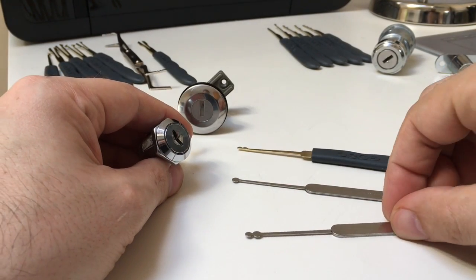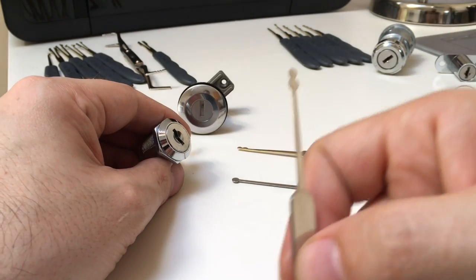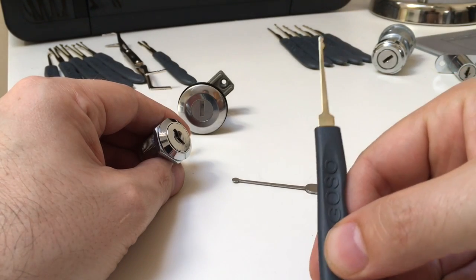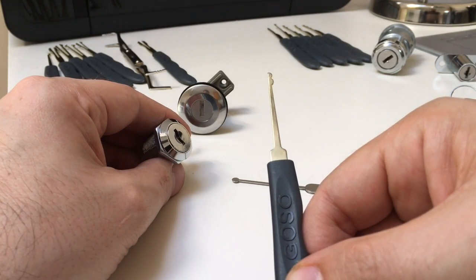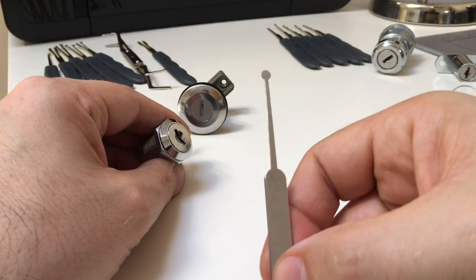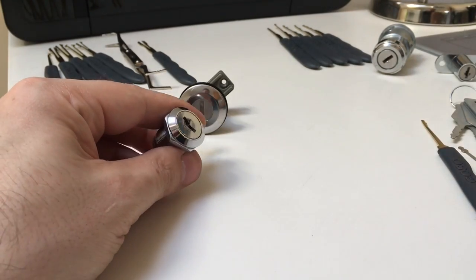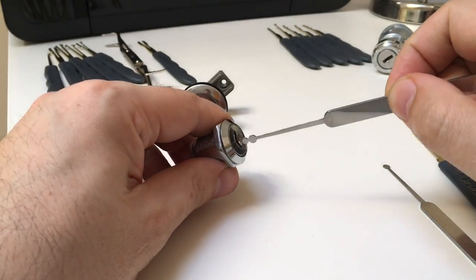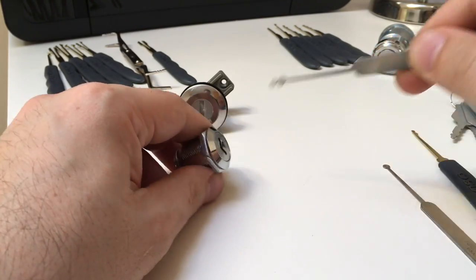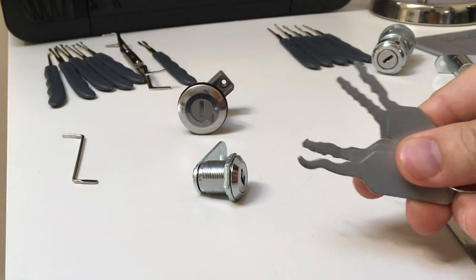There are another set of tools: ball rakes. This one is commonly known as a snowman because it looks a bit like a snowman, especially when it's that way up. We have a half snowman, which is the snowman but only half of it. And something called the ball rake — which some call the headless snowman, which is a shame. These will slide in and out and you can manipulate the top and bottom wafers in turn with appropriate tension tools applied.